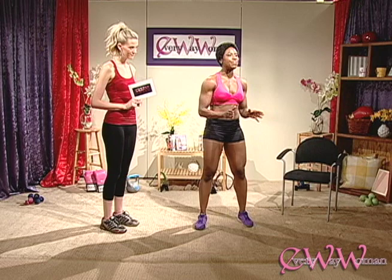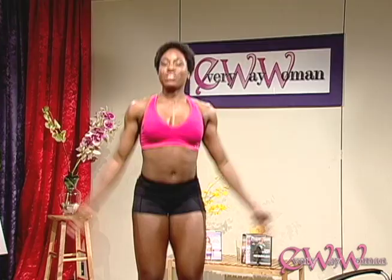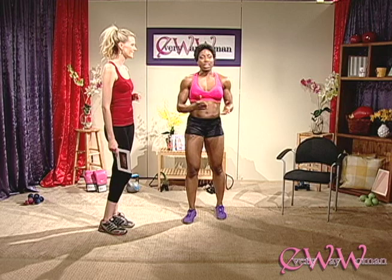Our first move today is going to be a jumping jack. It's a very great, simple, and effective way to get the body going. Start with your legs together, jump out with your arms up, and bring them right back in again. You can take this pace however you like — as fast or as slow as you need — but aim for about 20 reps. 20 reps is really gonna get your heart rate up and you'll start sweating. We've been doing jumping jacks since about four years old!